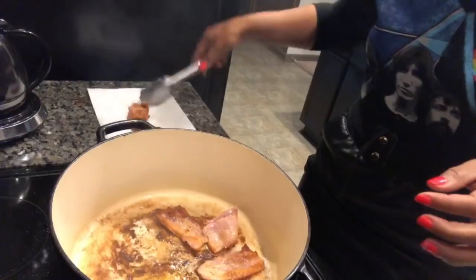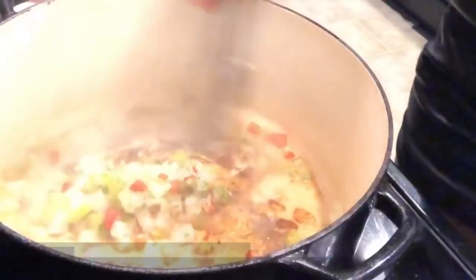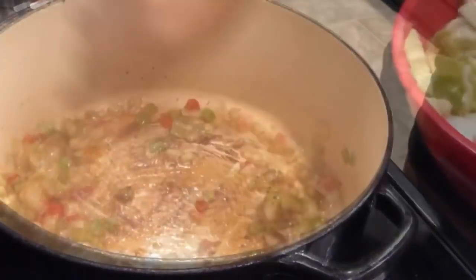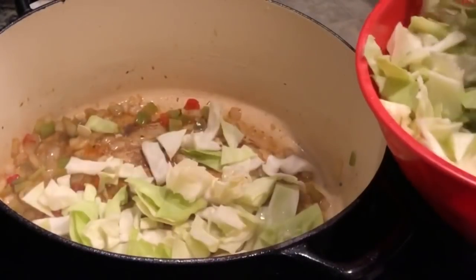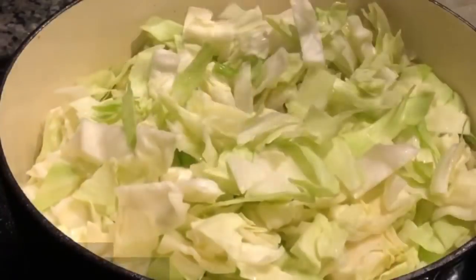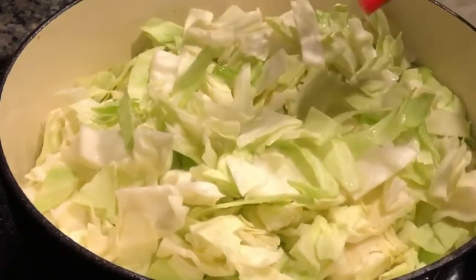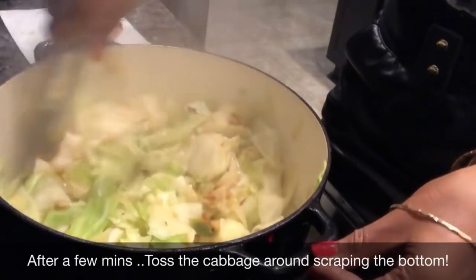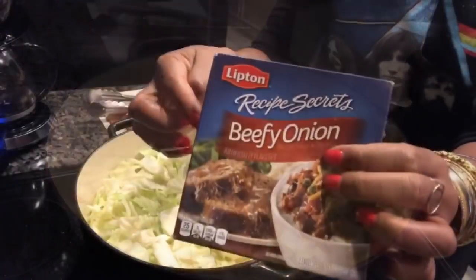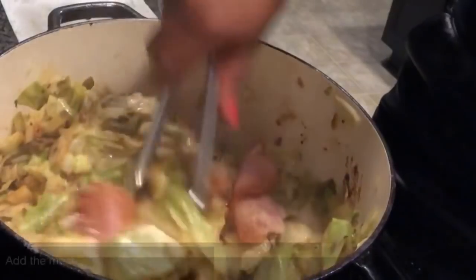I'm going to add my cabbage to that. Oh, it smells so good in here, y'all. I'm going to add a little bit at a time, and I am on high heat right now, guys.